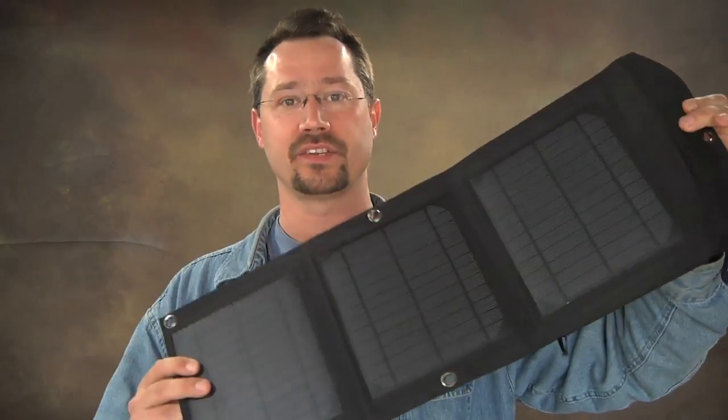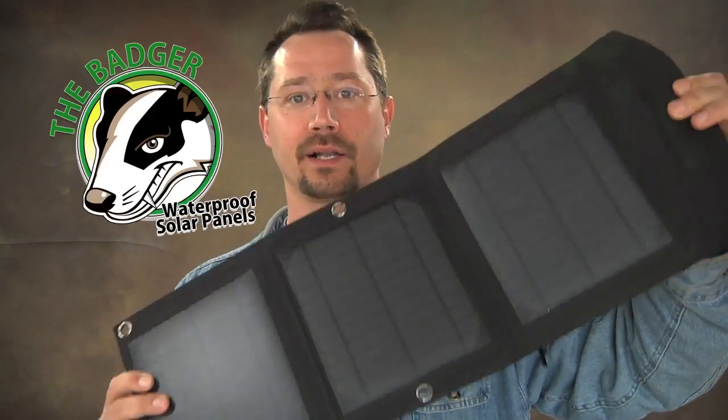Just a little while back, my friend Josh, who I originally met on Instructables, asked if I could lend him a hand. He was working on a Kickstarter campaign. He designed a folding solar panel, like what you see right here. He's calling this the Badger solar panel.